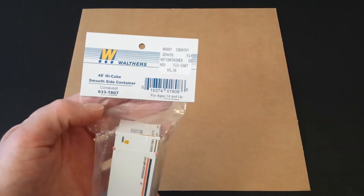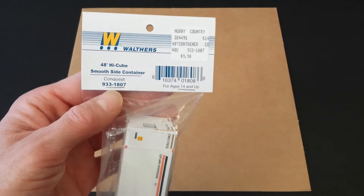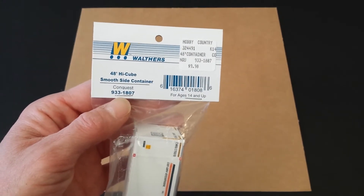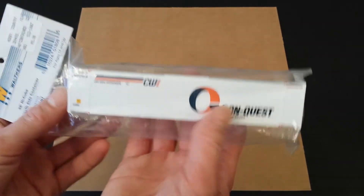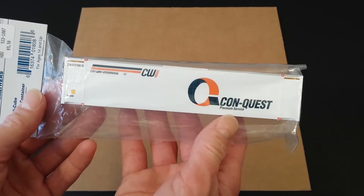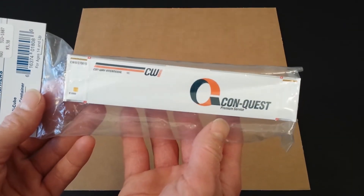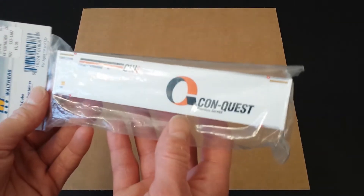First off, looking at the packaging here, you can see you just have the Walther's name and then it tells you what it is. This is kit number 933-1807 and I paid about $10 at a local hobby store for this. It just has clear packaging, so if you're buying this in stores you'll get a good look at what the container looks like, and if you're buying it online, usually they just have the container by itself in the photo.